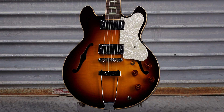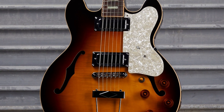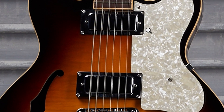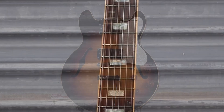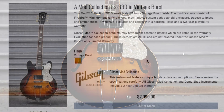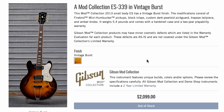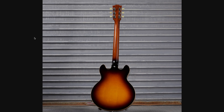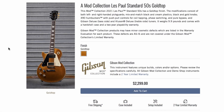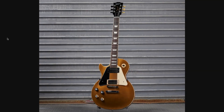This 339 was kind of interesting — they put an obnoxiously large pearloid pickguard on it; I don't know how I feel about that. But what I do like is the fact that they incorporated Firebird pickups into this thing. I don't think I've seen a 339 do that before — that's something that makes this model a lot more interesting. Normally the whole thing with a 339 is it's a shrunken down 335, but they gave this one something just a little bit more unique with the electronics.